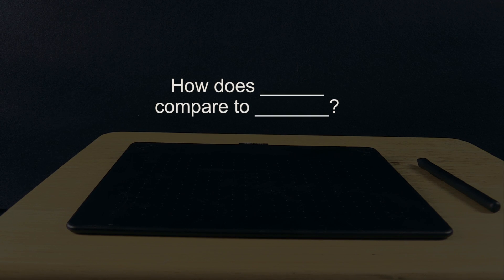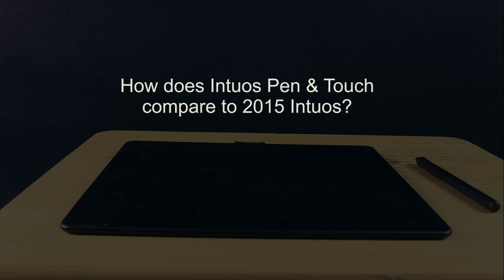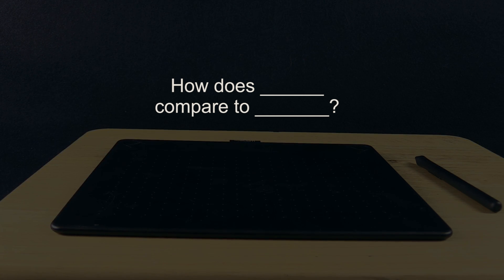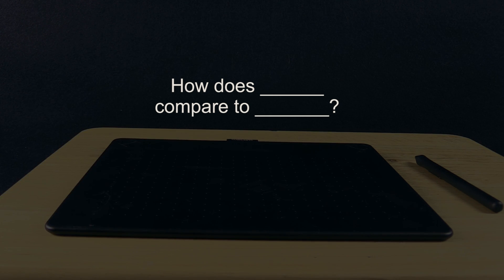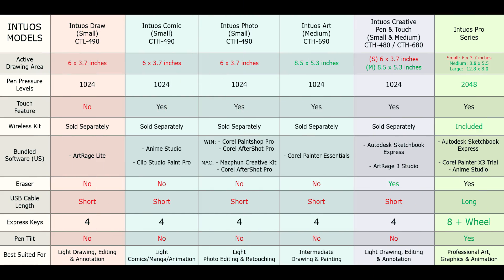The next question I get fairly often is how does blank compare to blank — for example, how does the Bamboo compare to the Intuos Pen & Touch, or how does the Intuos Pen & Touch compare to the new 2015 Intuos art? The answer is really too subjective. Everyone's going to have a different opinion of what the best tablet for them is, and you have to decide that for yourself. So rather than ask me, go to Wacom's website, read the specifications, or use my comparison chart, and make that decision yourself.